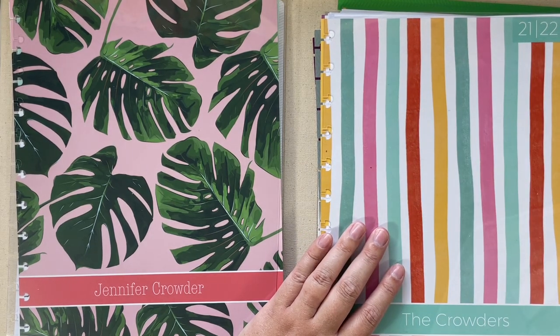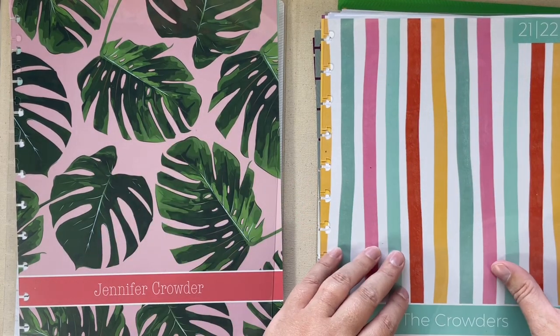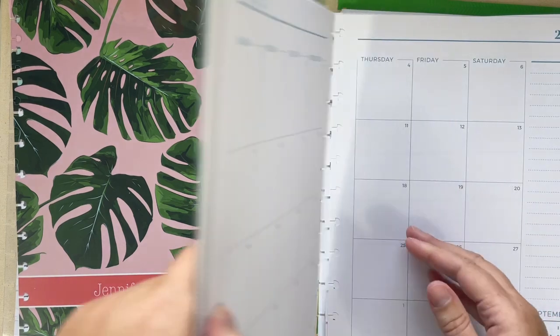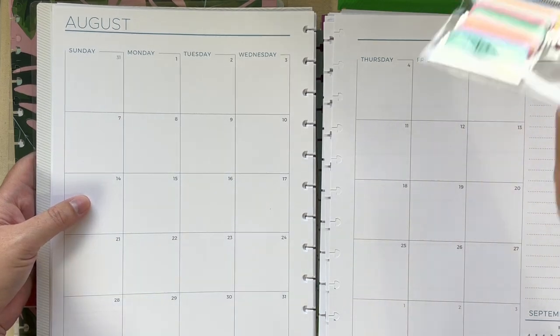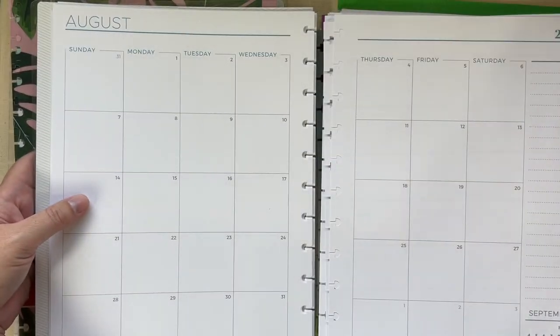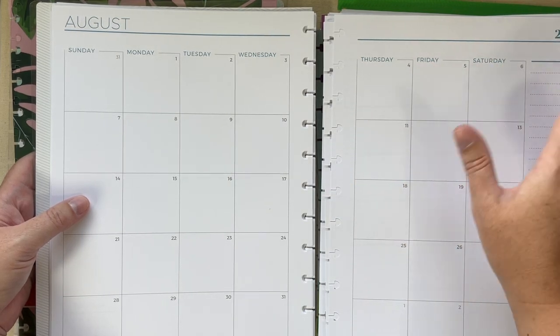The other thing I bought was the eight and a half by 11 simple monthly. So you get no weekly layouts and the monthly layouts do not have tabs. I did also pick up these Agenda 52 tabs from Hobby Lobby, and I figured I would be adding those tabs myself.